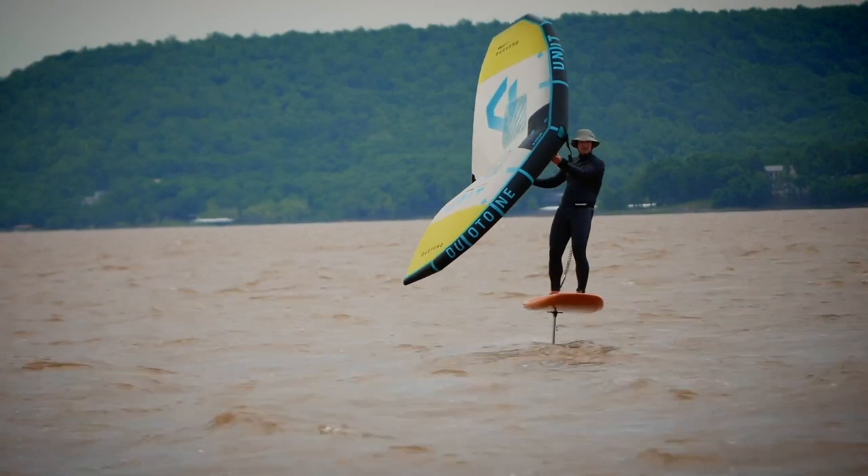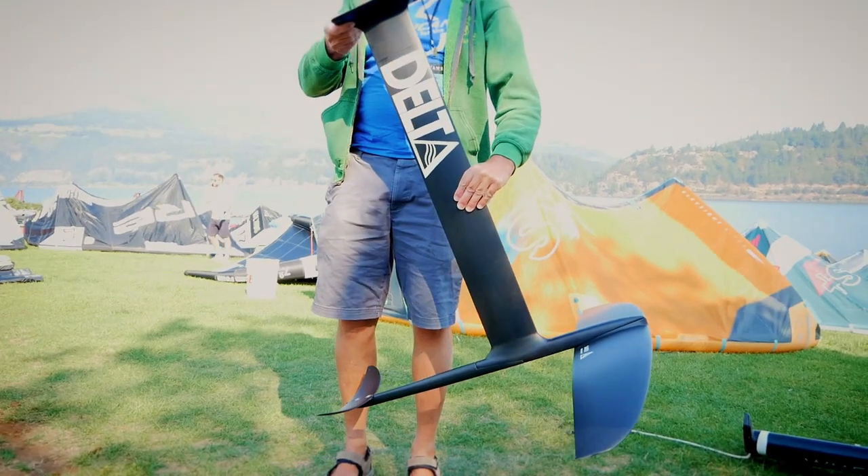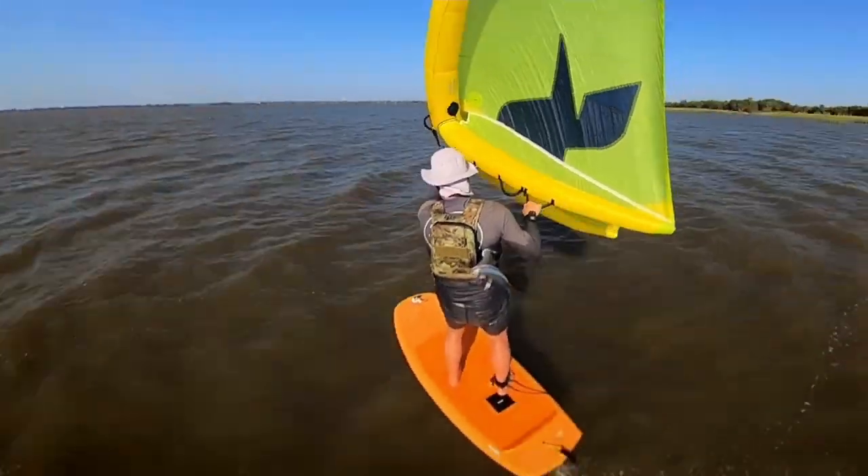If you have a rider that's 150 pounds and the foot straps and foil position are perfect for that person going 17 miles an hour with absolutely even foot pressure, and now their buddy who is 230 pounds gets on the board, that buddy is riding at an entirely different angle. The wing has shifted forward five or six inches because of the change in that angle of attack, and all they feel is heavy front foot pressure. They come back to the beach and say, 'Your foil sucks, bro.' The reason is simply the difference in weights between the riders.